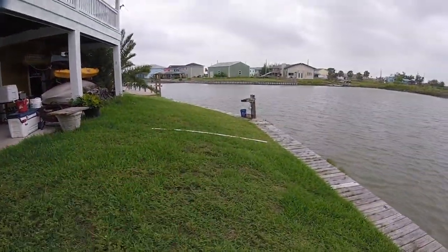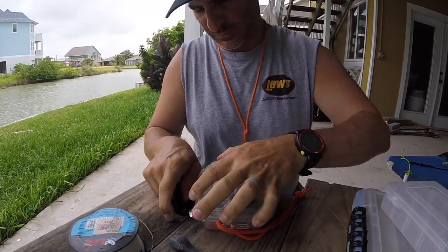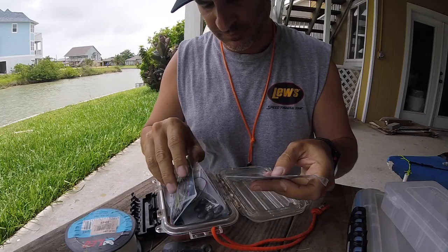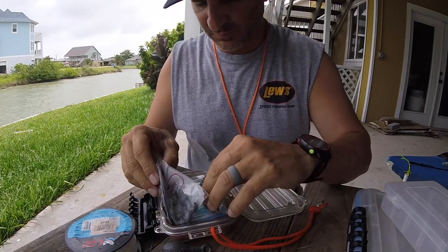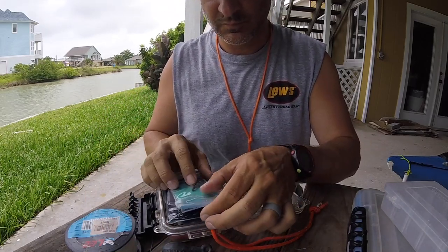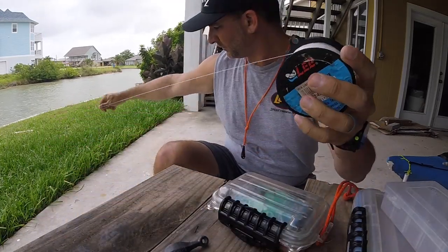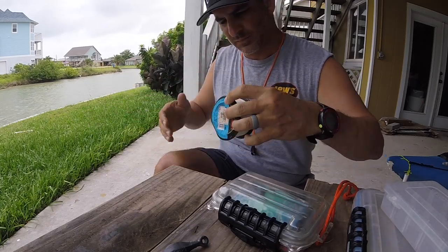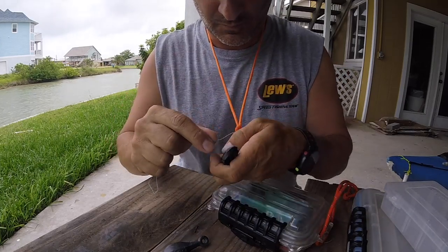I started out with picking up some cheap ¾ inch PVC pipe for 2 or 3 bucks a pop. I went ahead and got some mono, just whatever I had laying around, and I made this happen. I happen to have some cheap 30 pound mono. I'm going to end up putting a heavy weight on the bottom and maybe a couple of hooks going up and down the line.